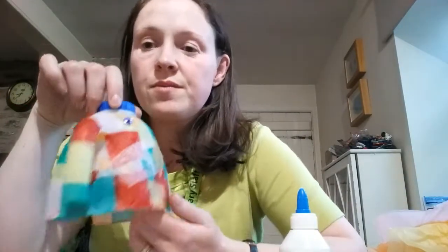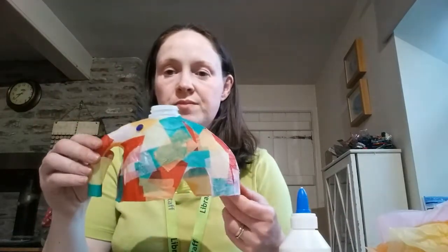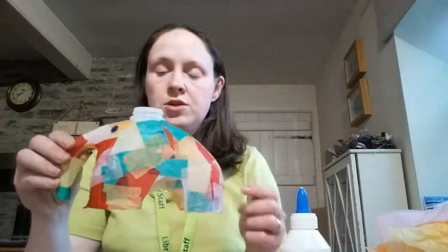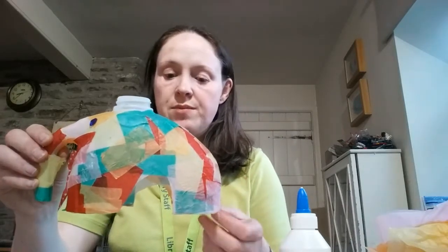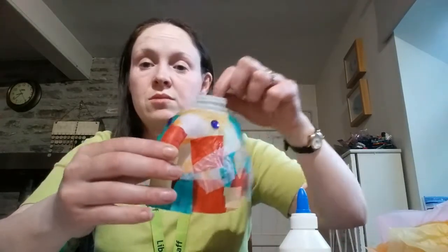And then in the end you will end up with this chap. So you can either take the lid off and have him like that, and if you wanted to, you could do all the paper around the top as well. And then once he's dried, you'll need to put on some kind of eyes — that could be drawn on, or I had some jewels, so I put some little jewels on there.